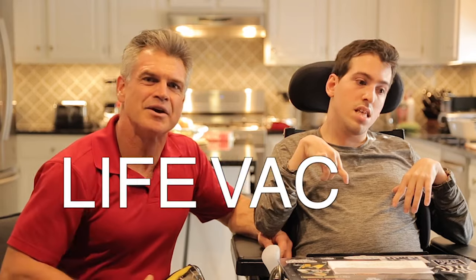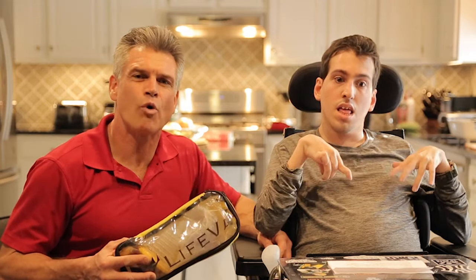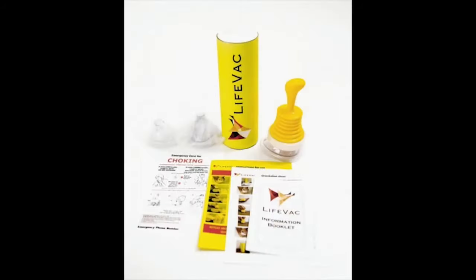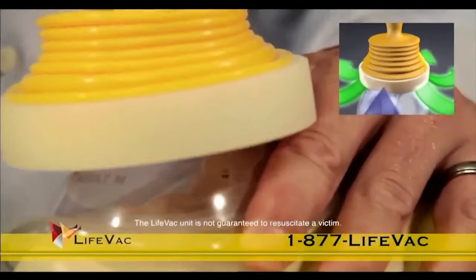That is why I carry an airway clearance device called the LifeVac. It is a non-invasive portable rescue option. It has peer-reviewed credentials on saving lives and most importantly, it is safe and easy to use. No medical expertise is necessary — it could be used by anyone.